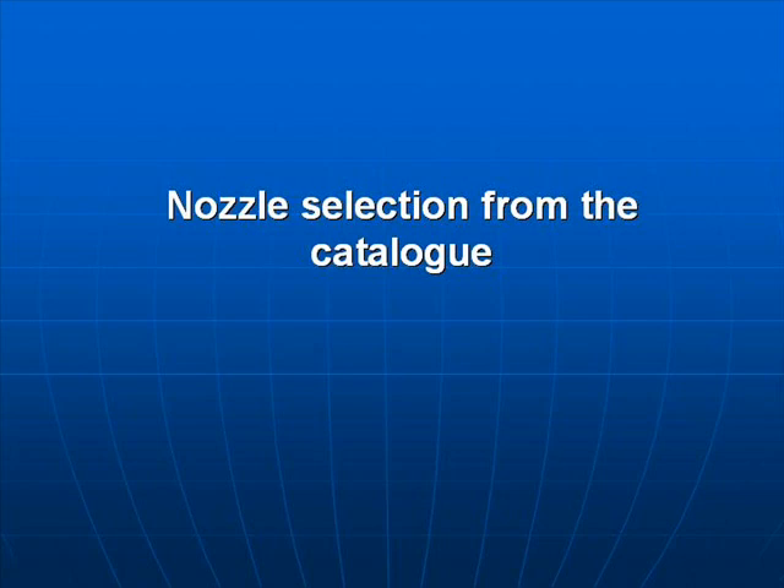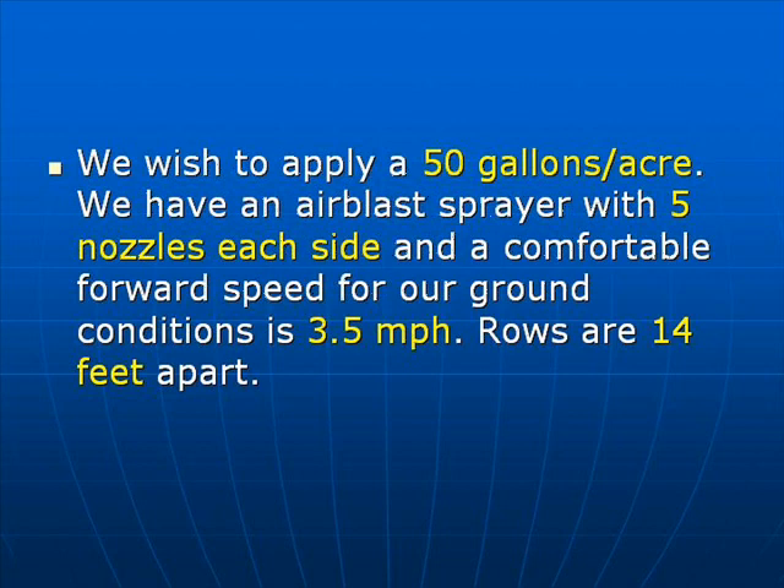Nozzle selection from the catalogue. We wish to apply 50 gallons per acre. We have an airblast sprayer with 5 nozzles each side. A comfortable forward speed is 3.5 mph and our tree rows are 14 feet apart.